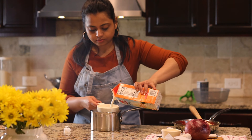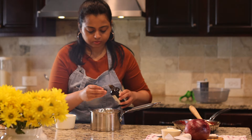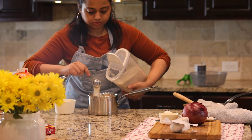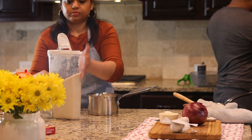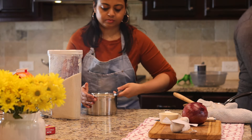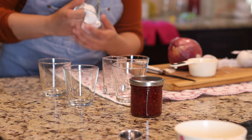I thought I would serve panna cotta today just in case they don't end up liking Indian cuisine — they can at least enjoy a dessert. To make panna cotta, all you need is heavy cream, a dash of vanilla essence, and sugar. Bring it to a gentle boil and take it off the heat.